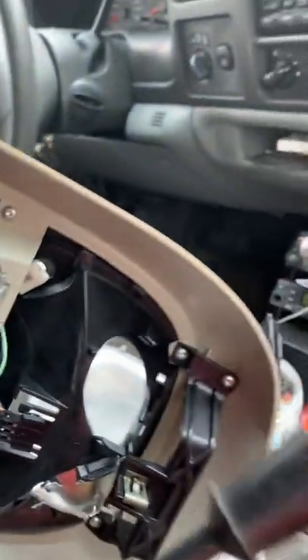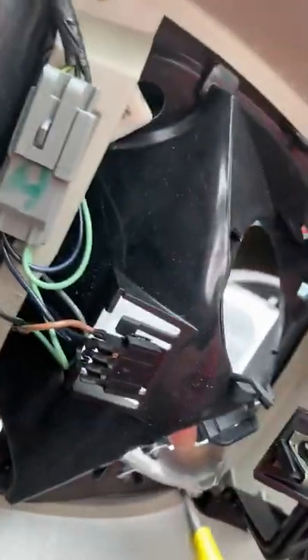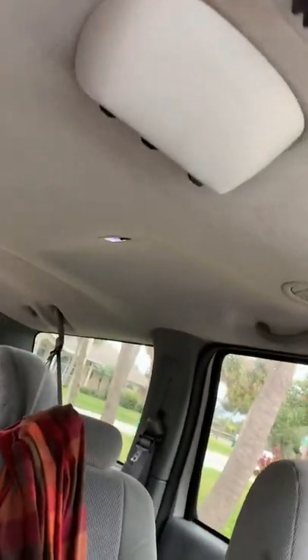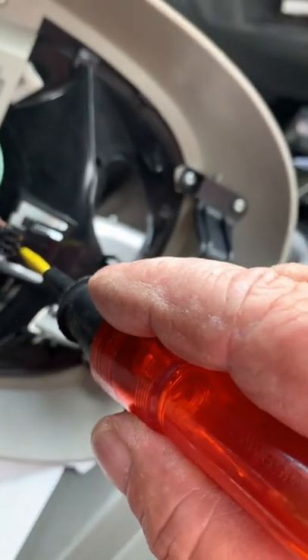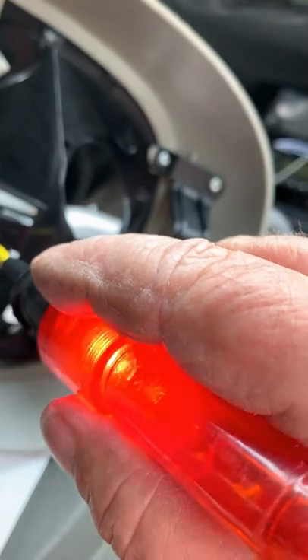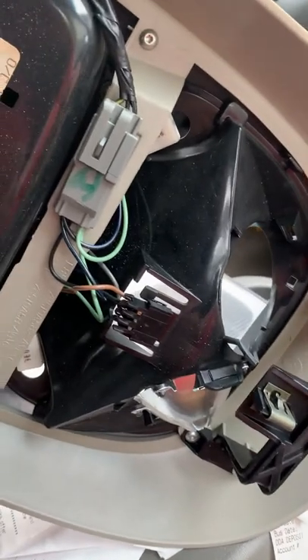One thing I forgot to do is check the polarity of that connection, because the LEDs have to be wired in with proper polarity. So I temporarily plugged it back in and I've got my little probe here - this is just a light, the wire is grounded at one end. I need to open the door so I get those backlights on. Probing it: that's lit on that one, and lit on that one. So that means I've got positive on the two outsides for the left and right, and the center is the ground - which is the negative. Now I know how to wire it when I take it to the bench.